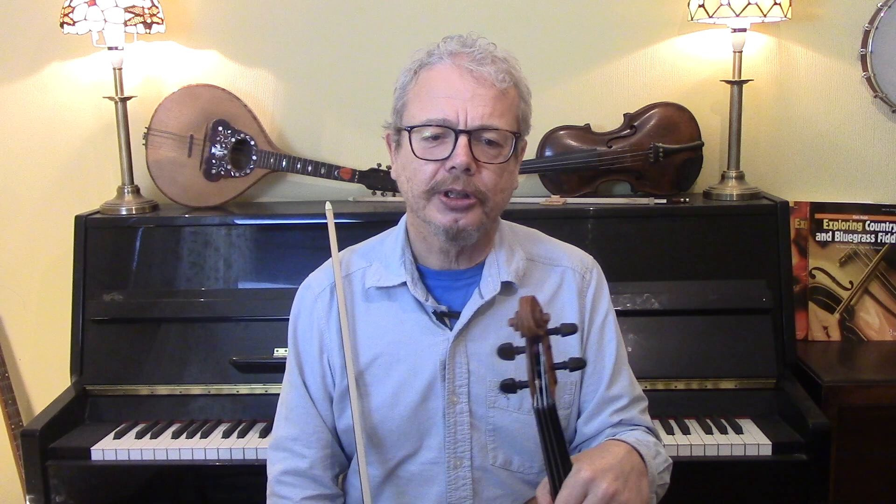Right, now let's look at the chord sequence, and there's a lot of chords here. But first of all, before we analyse those chords too closely, I'm just going to show you the bluffer's way to improvise through this.